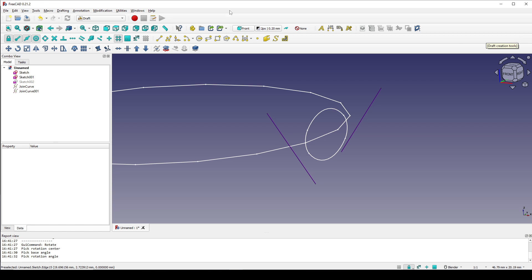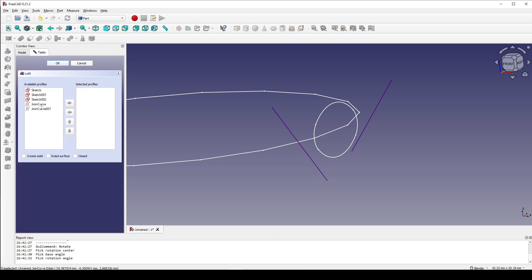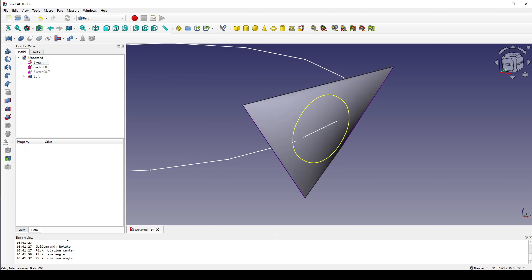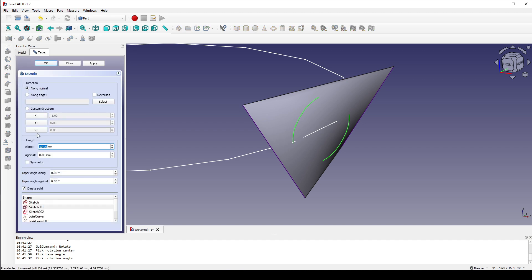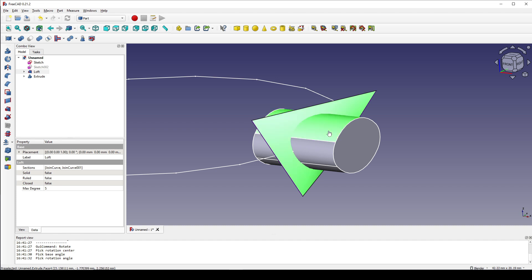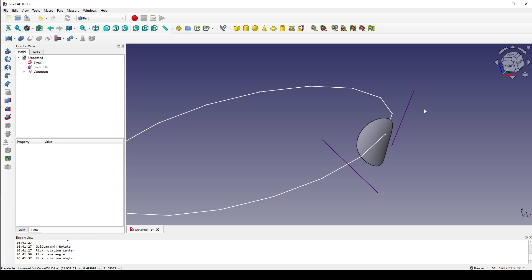Next I go to the Part workbench and use the loft tool to loft this one and this one, and click OK. Now we have a surface in between. Next I select sketch 001 and extrude it to 10, symmetric, create solid, and click OK. I control-select the surface and go to the intersection. Now we have a single surface. Next I will create a circle to sweep along this part.